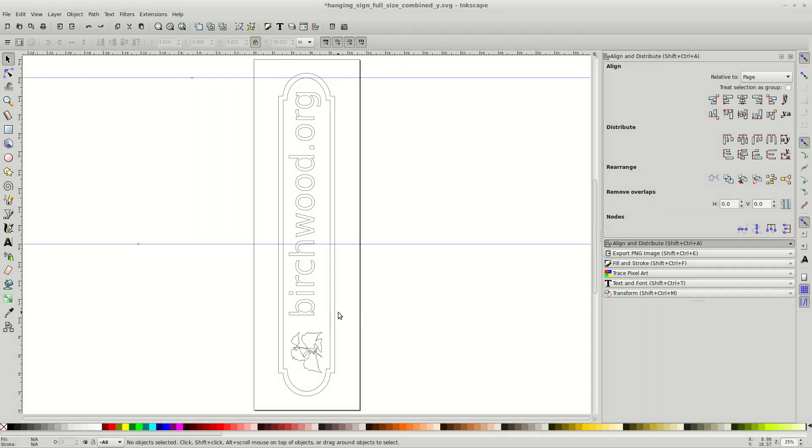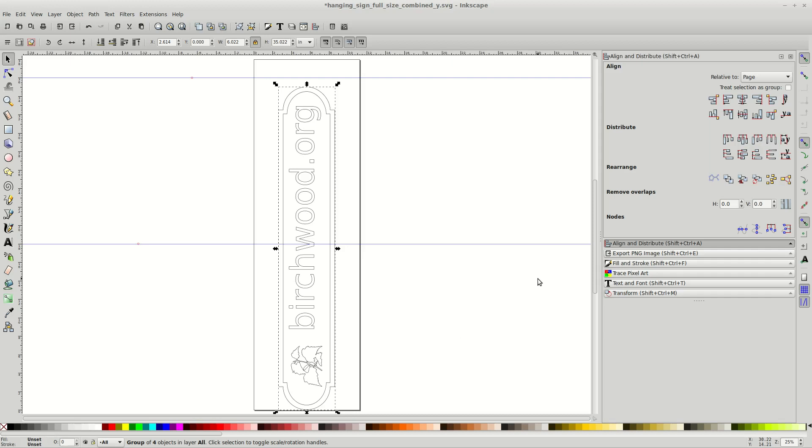If I move the graphic all the way down, it falls well between the two tiles. Notice, though, that the transition between tiles falls right across the W. We could split the graphic at this point, but we can simplify things if we move the graphic up just a little.